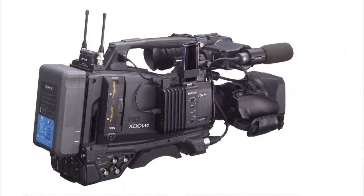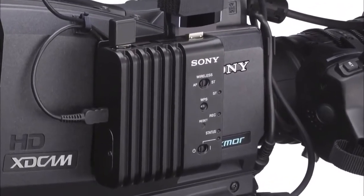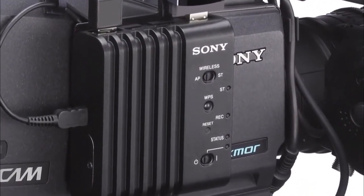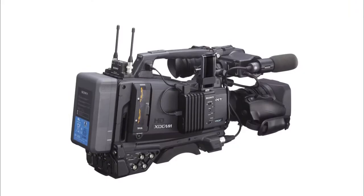On the right-hand side, there is the new slot for the CBK WA101 wireless adapter for enhanced and faster workflow in the field and in post. Proxy recording, remote camera control, live view, logging and flexible file transfer via Wi-Fi, 3G, 4G and LTE to an in-house server or a cloud service are some of the key features that this new Sony Wi-Fi adapter has to offer.